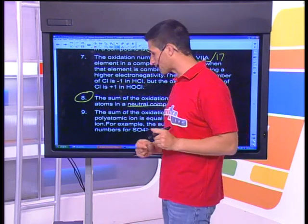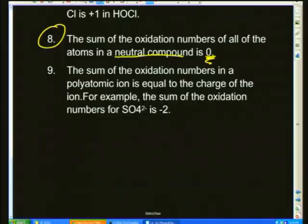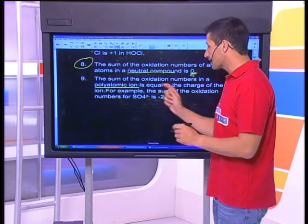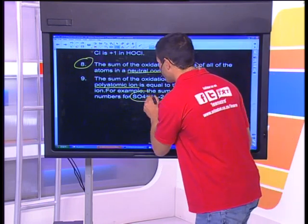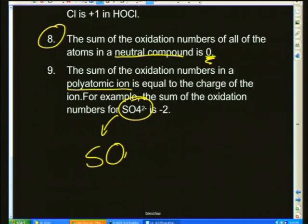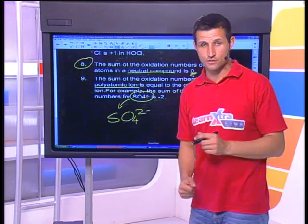Rule nine: the sum of the oxidation numbers in a polyatomic ion adds up to the charge of that ion. You've seen polyatomic ions — SO4²⁻, the sulfate ion. The oxidation numbers for the sulfur and the four oxygens should add up to negative two. That's incredibly powerful. Let's use the last few minutes to deal with oxidation numbers in compounds.